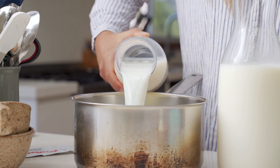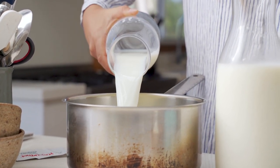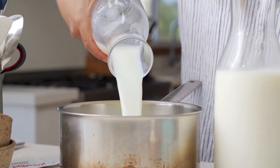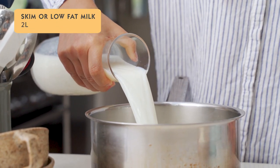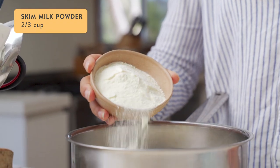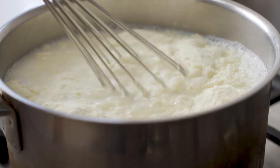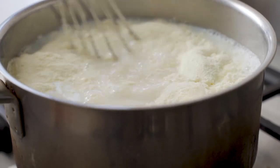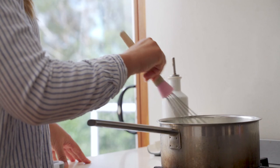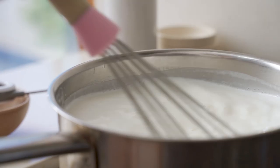Before you get started, make sure all of your equipment is sterilized. You'll need a whisk for this and make sure that is sterilized along with the glass yogurt container. To get started, pour the milk into the smaller saucepan along with the skim milk powder. Then place it straight over the stove on low heat and gently bring it up to 82 degrees Celsius or 180 Fahrenheit. Whisk the milk continuously to avoid it sticking to the base.